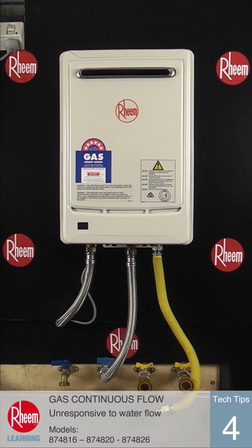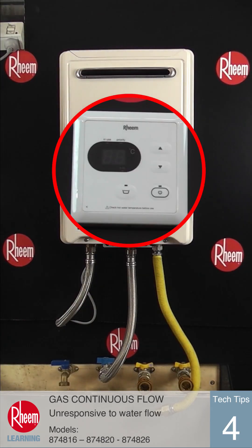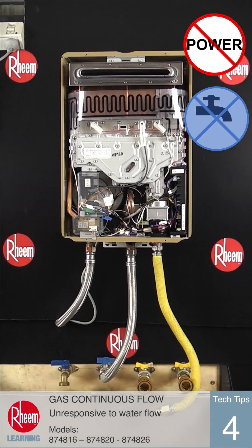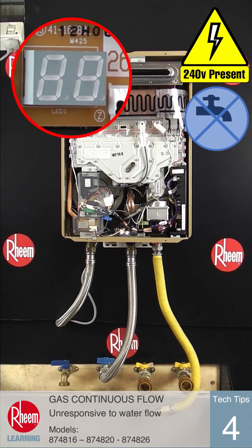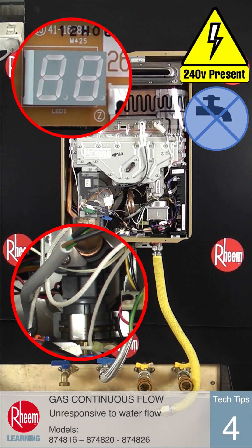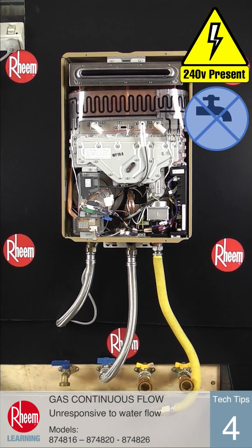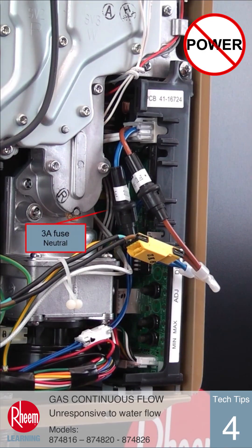If a water heater does not respond to water flow at all, make sure any temperature controllers on the system are turned on, then try again. If it's not a controller issue, turn off the power to the unit and wait 40 seconds. Turn the power on again and watch for two dashes in the LED display while the PCB initialises. There should also be a low level hum from the water inlet control valve. The display and hum will indicate there is power to the unit and PCB. If these things are not observed, the power supply will need to be checked and the two internal 3A fuses will also need to be checked.